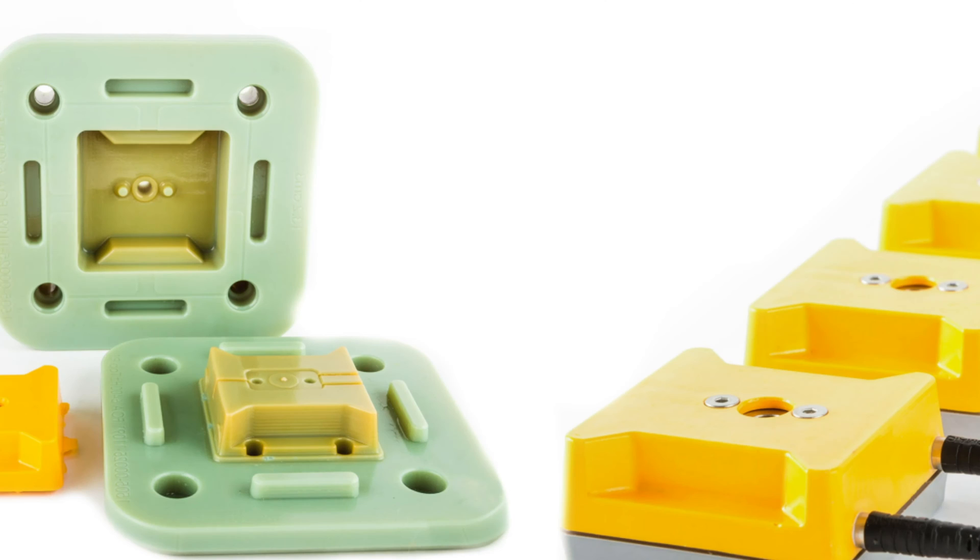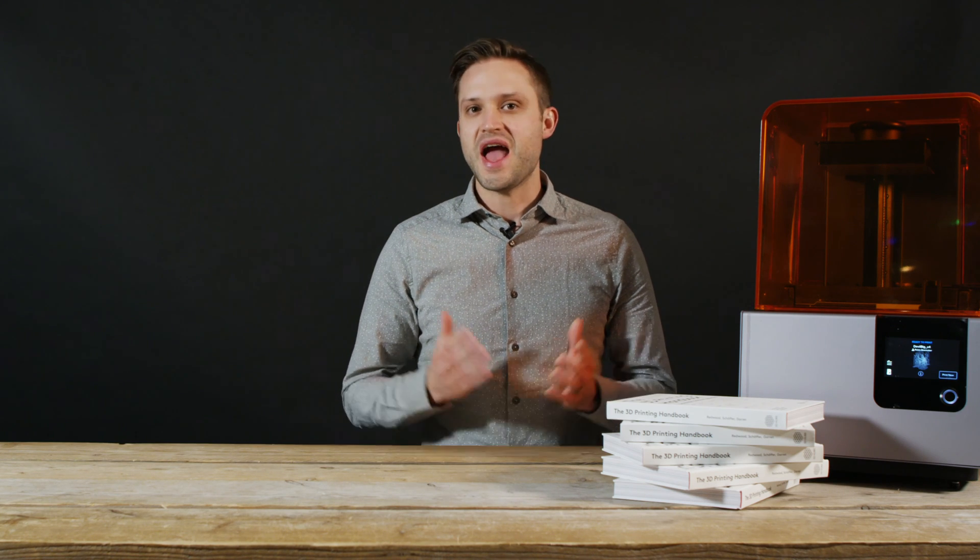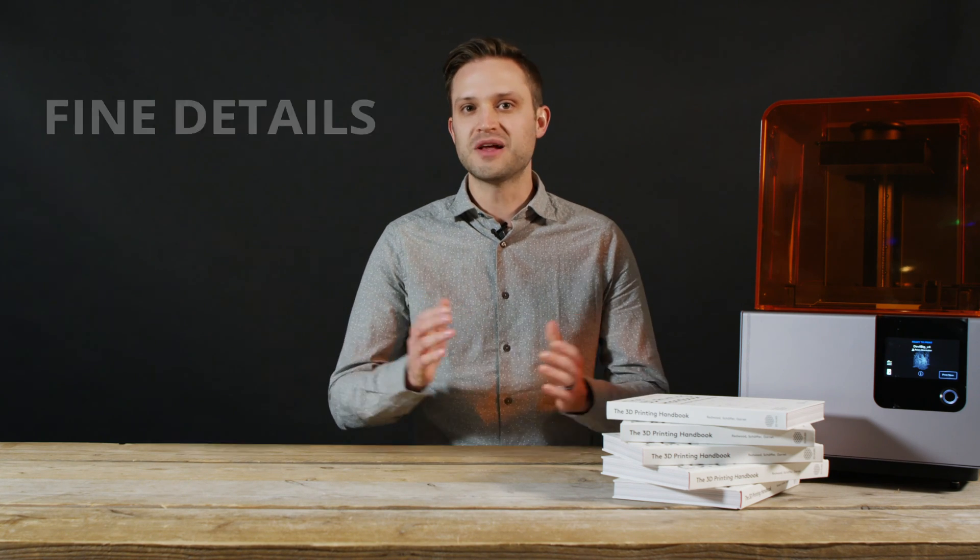What are the important things to consider when deciding if SLA is the best 3D printing technology to produce your parts? After support removal and some post-processing, SLA parts have a very smooth surface, making the technology ideal for injection mold prototyping or visual models. Because of the small laser spot size and small layer height, SLA is perfect for designs that have fine intricate details, as well as parts that need a high level of dimensional accuracy.